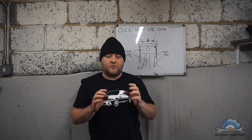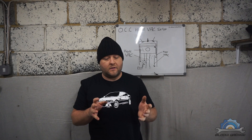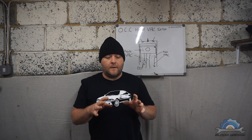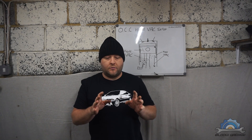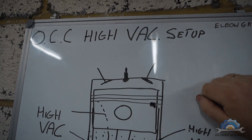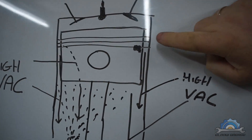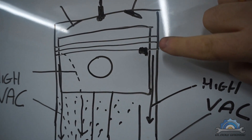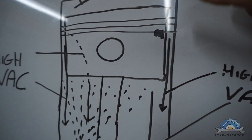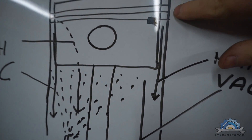Many people use a high vacuum oil catch can setup to stop oil burning because they think piston rings are soft and low tension — that they're not sealing the cylinder properly. Many people say that an oil catch can high vacuum setup will help low tension rings seal better against the wall and scrape the oil better, because they feel the rings are soft and don't do the job properly.